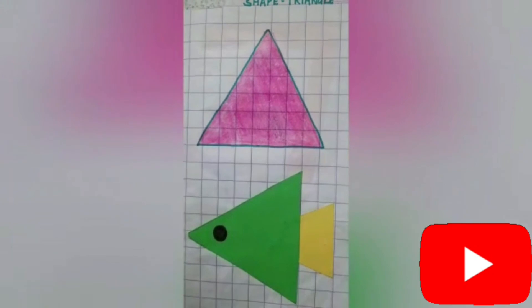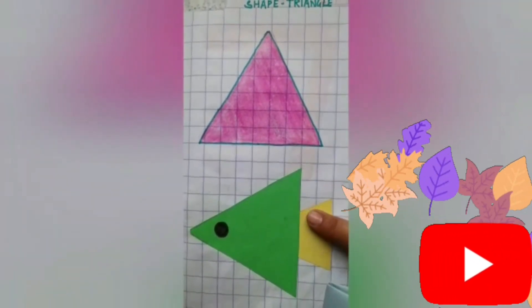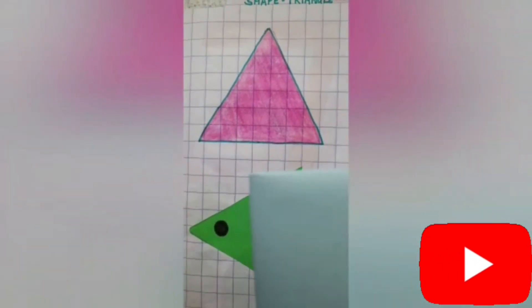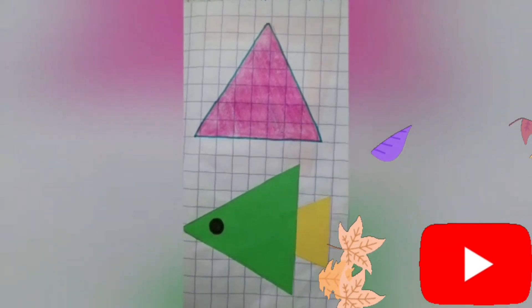And cut and paste the paper fish by using any colored paper. In this way, you can complete your work. Thank you. Bye-bye.